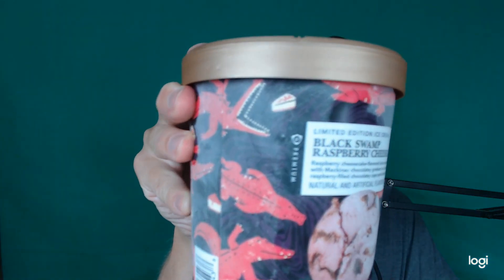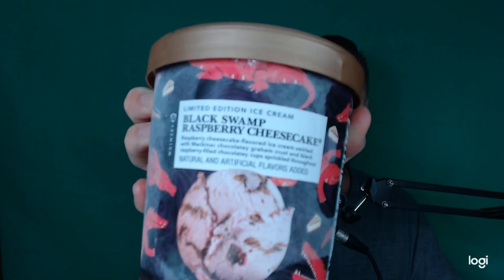Good evening, YouTube. Full Circle Review back here again with another review. This time something special. I have Publix Premium Limited Edition Ice Cream: Black Swamp Raspberry Cheesecake — raspberry cheesecake flavored ice cream swirled with Mackinac chocolate graham crust and black raspberry-filled chocolate cups sprinkled throughout. It's a mouthful, but it's from Publix, so you know it has to be good.